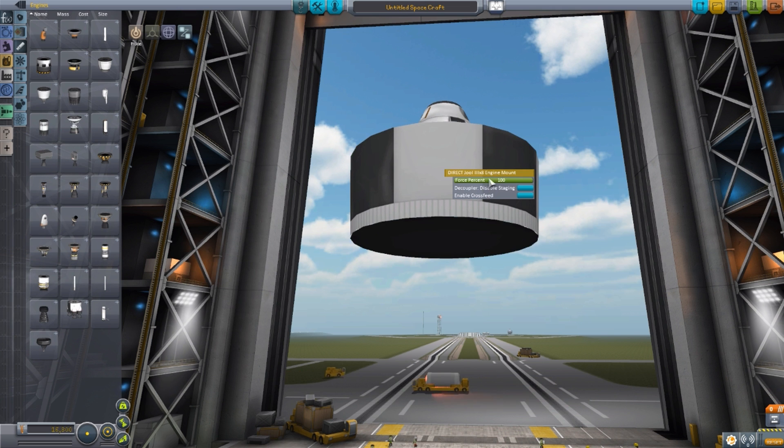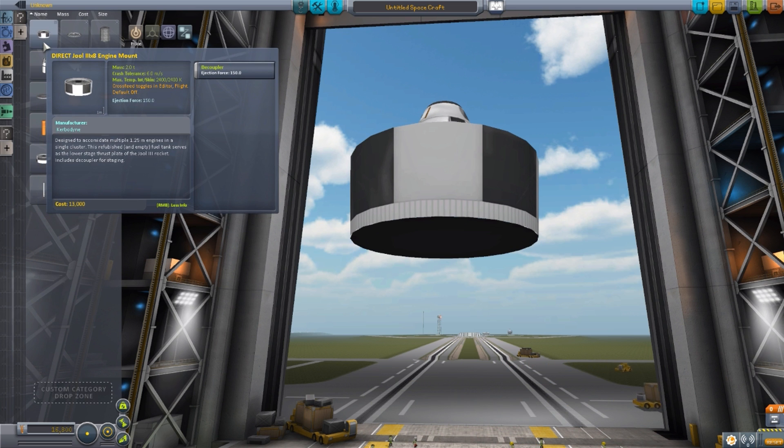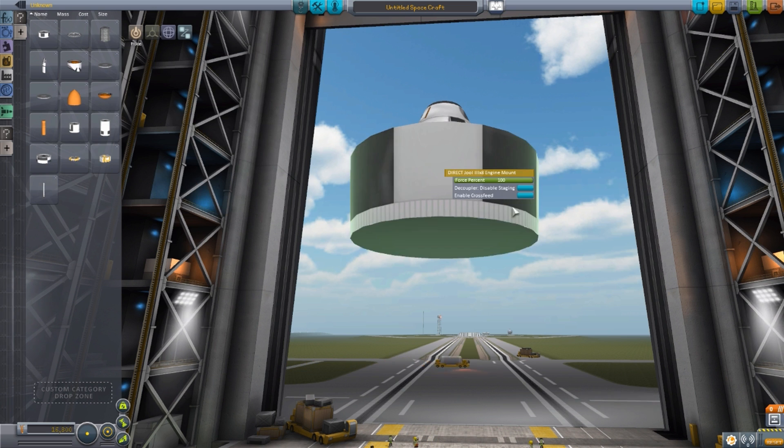Now it is also a decoupler, as you can see here, which has an ejection force of 150. No fuel or anything like that, but as a note, by default fuel crossfeed is off, which I find odd considering this is an engine mount. If you don't turn crossfeed on, the fuel doesn't get to your engine, so I don't understand why that's not on by default — just keep that in mind whenever you build with these on your own.